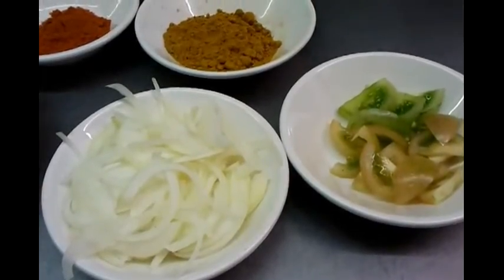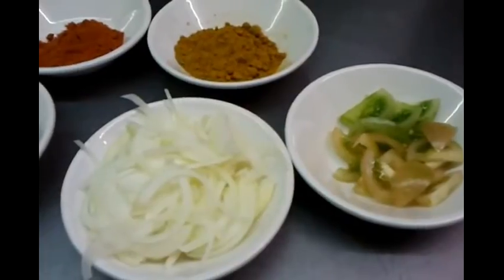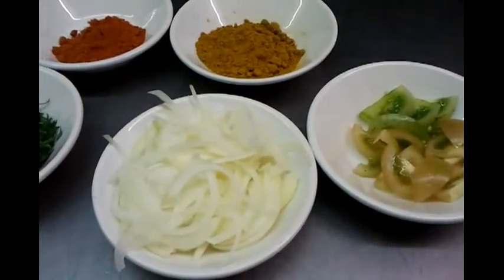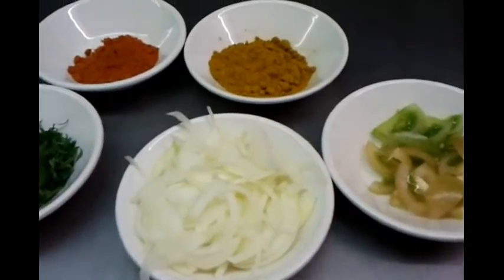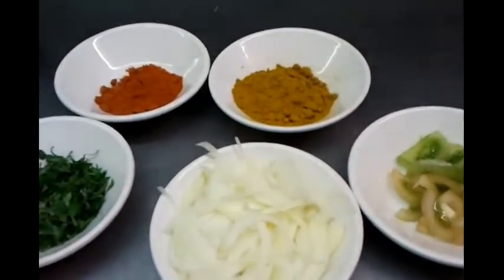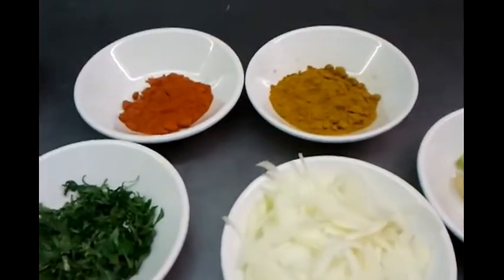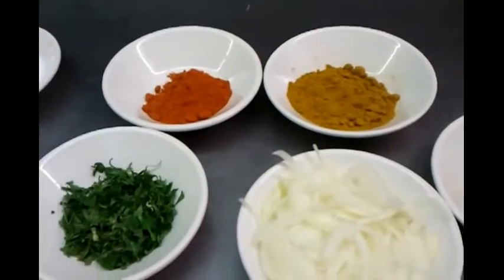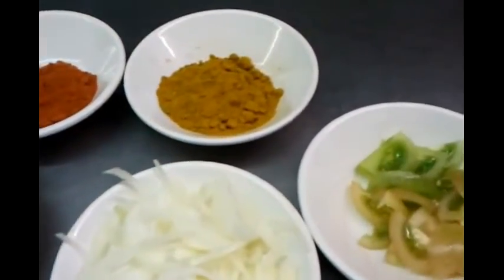Hello everyone and welcome to my video at the Viceroy Brasserie Abbas Langley Watford. In this video we will demonstrate to you how to make what we call aloo bhaji, which is potato stir fry — potato fried — and we have the ingredients here.